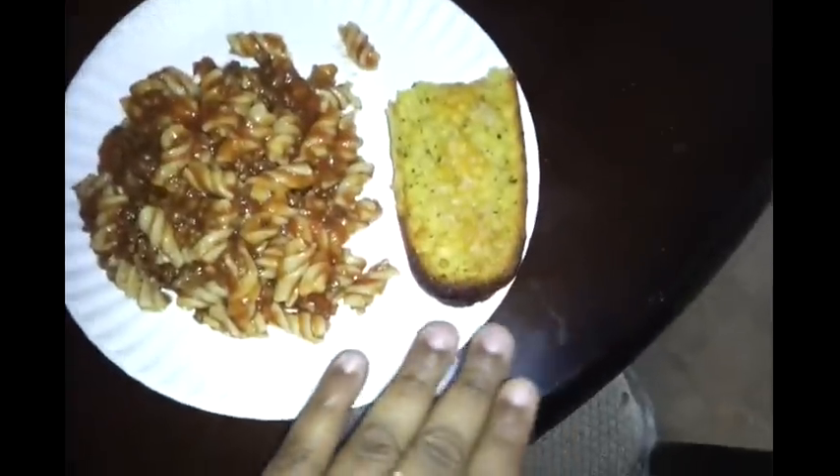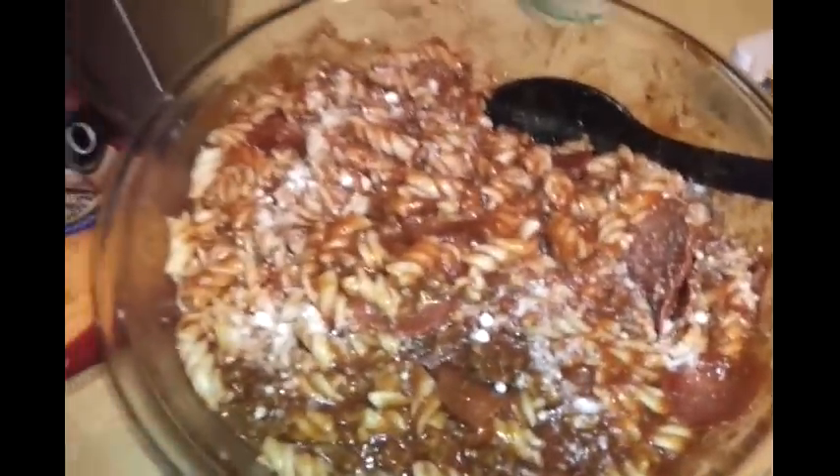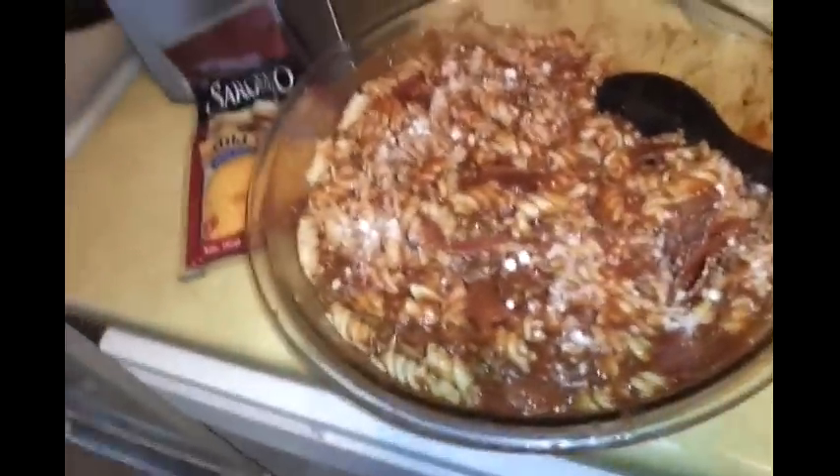This is the finished product. It has the garlic bread we made with the cheese we sprinkled on top — here's a plate for one of the kids. In the bowl you can see Parmesan cheese sprinkled on top along with a pack of Sargento cheese. I'm going to cover the top with cheese and bake it — it's going to be amazing. There are also some pepperonis in it. I hope you guys enjoyed this video. If you have any questions about anything I used, please comment below. Bye guys, thank you for watching!